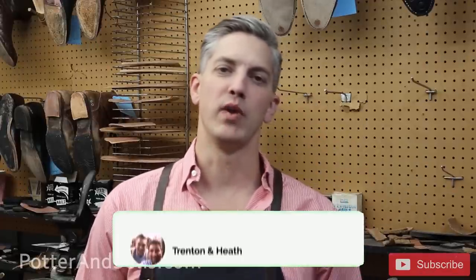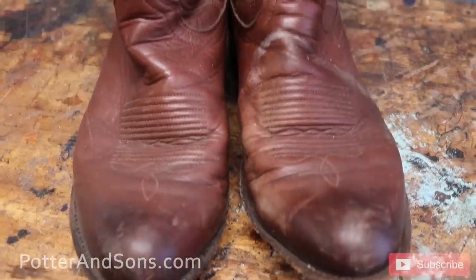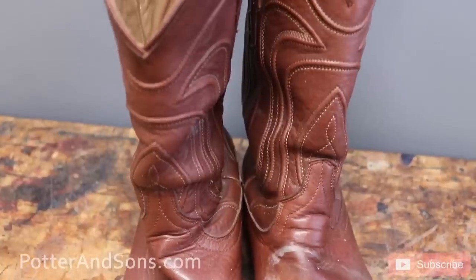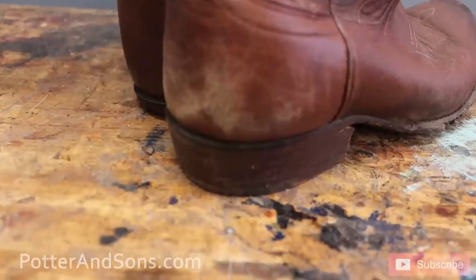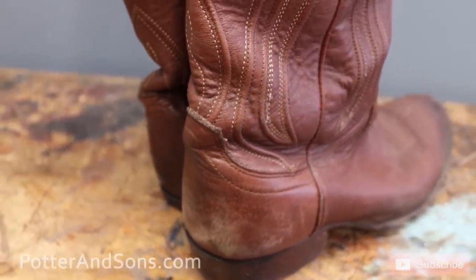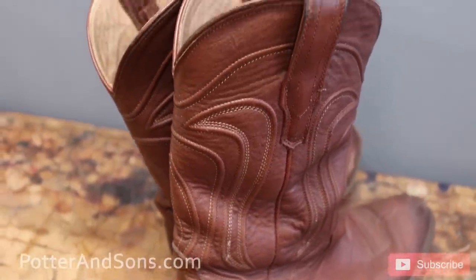Welcome back y'all. Today we are going to do a pair of cowboy boots. We've gotten a lot of requests and messages, and customers come into our store asking about Tecovas. We've got a pair - a guy I know was bringing his pair in saying let's put half soles on them, but I said let's go ahead and give it the works, do a full sole, and while we're taking it all apart we can give a little inside review and see what the insides of these look like.